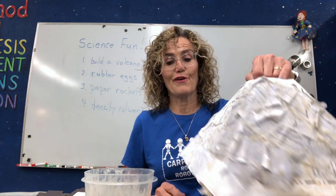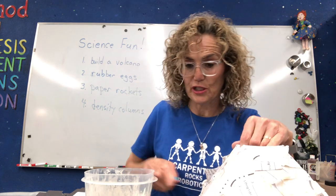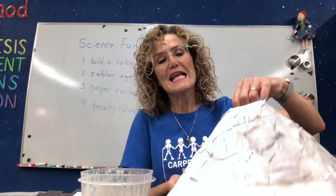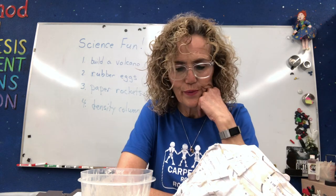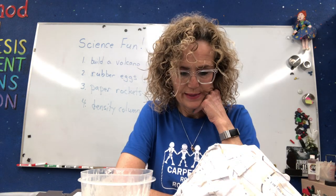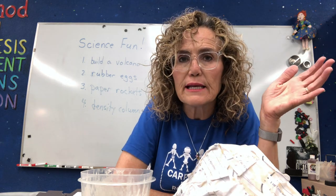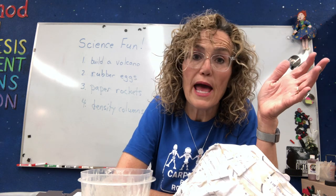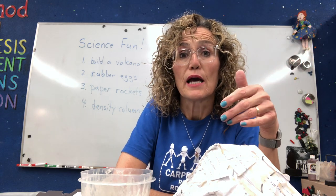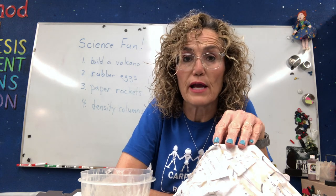So I wanted to show you my volcano. It was stuck to the table this morning — I had to get a spatula and pull it off the table. It's not completely dry yet. I'm trying to figure out what I'm going to do. I don't know if you guys have paint at home — black, brown, red, or orange paint. You might want to just wait and let your volcano dry for another day.